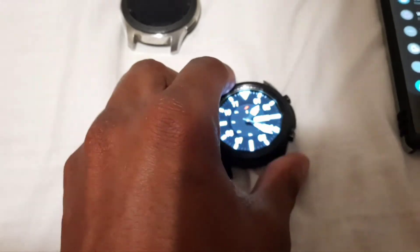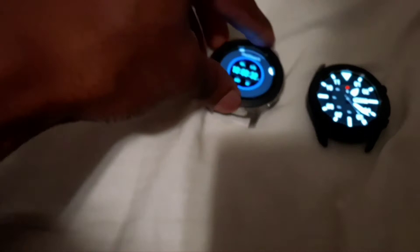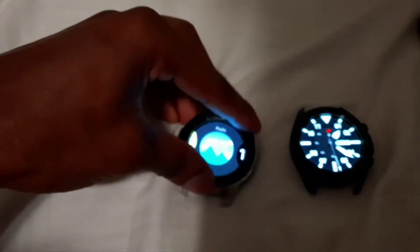I wonder if I could find this watch face for this watch. Oh, and I forgot to mention — I will be trading in my old watch.